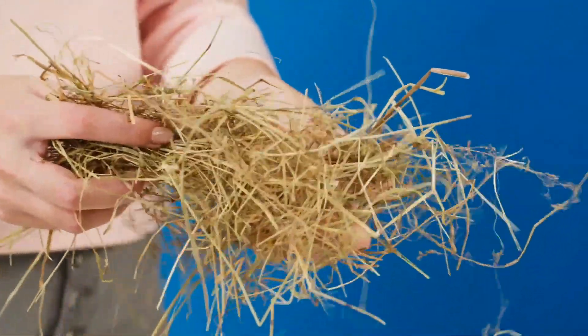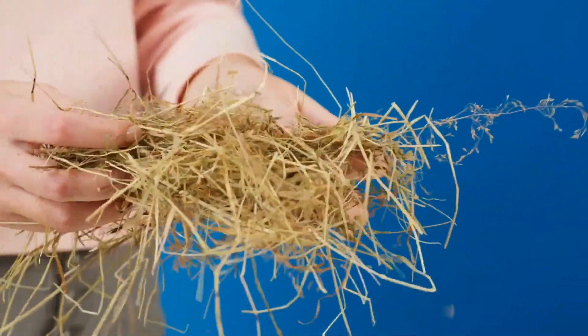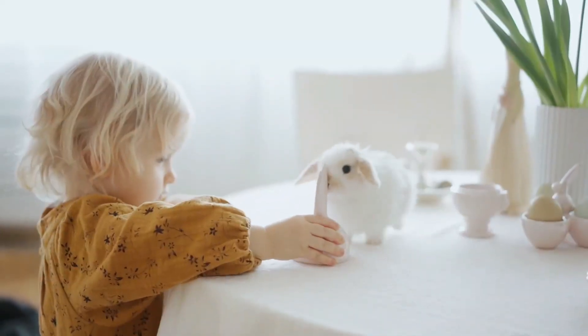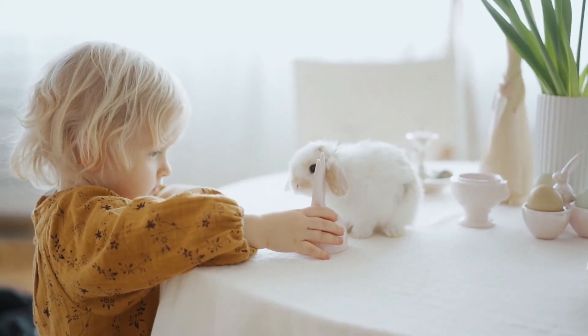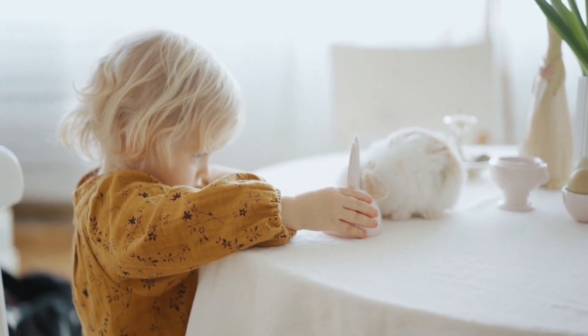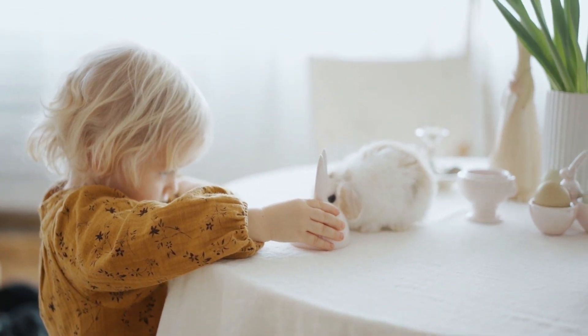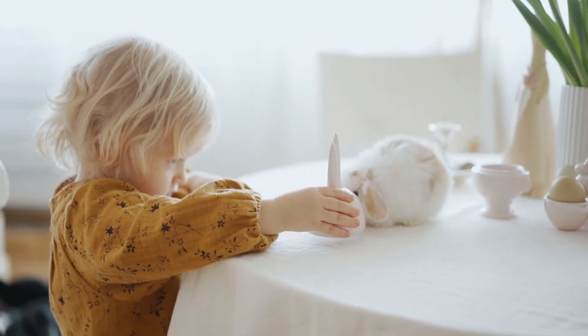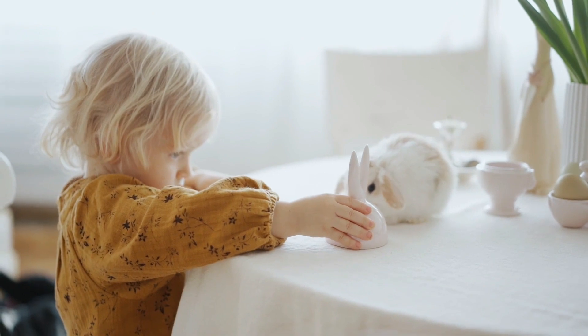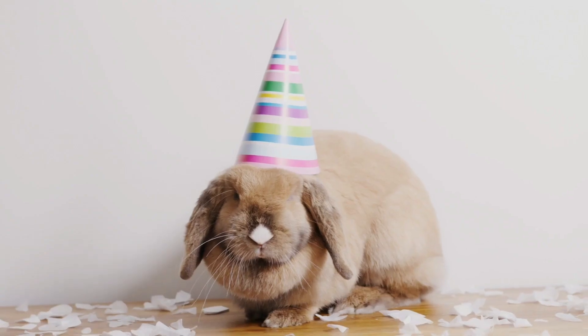When your bunny uses the litter box correctly, be sure to praise them and offer them a small treat. Positive reinforcement is key to litter box training. However, if your bunny doesn't use the litter box correctly, don't scold or punish them. Instead, gently place them back in the litter box and continue to offer positive reinforcement when they use it correctly.